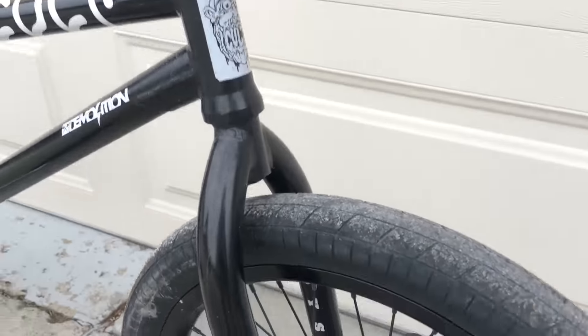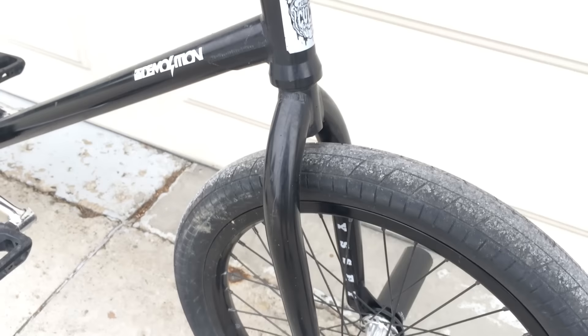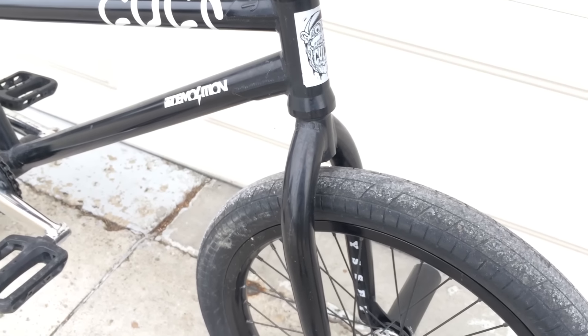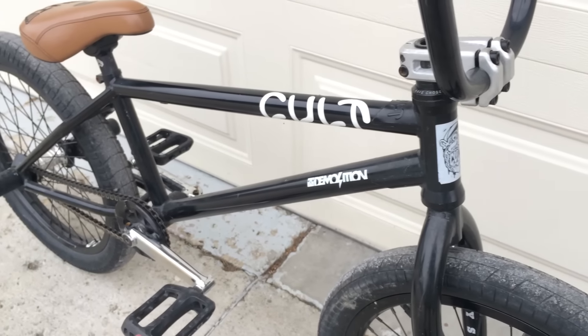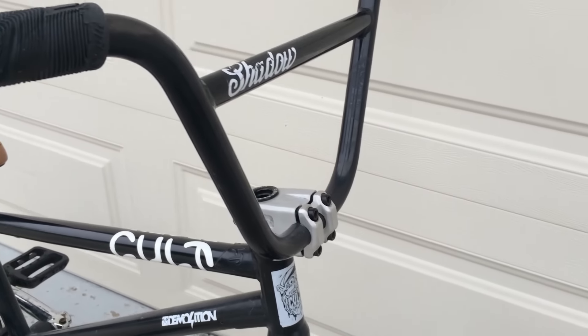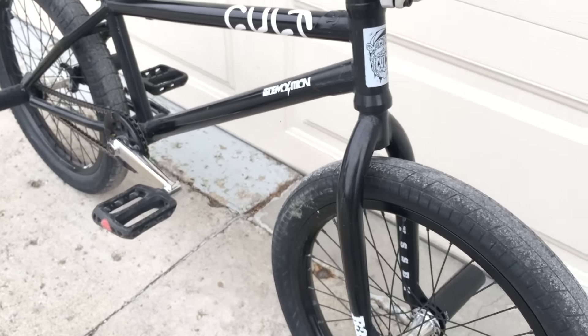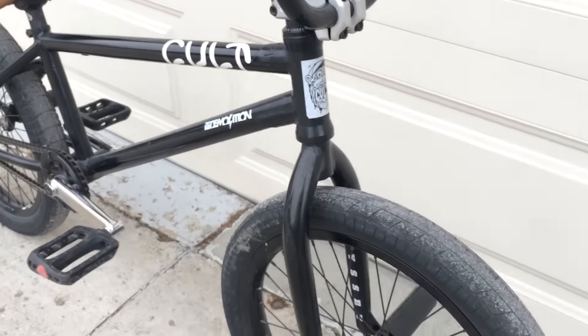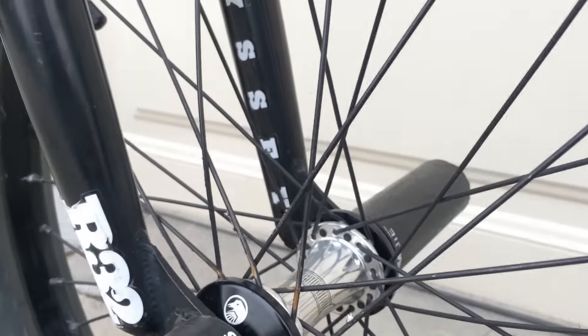Next we got the Odyssey R32 fork. I wish I would have got the 25s because they're a little bit steeper for street, but these are really good for park too. That little bit of offset is kind of good for everything, and I like to be able to learn everything, so I actually kind of like having the 32 — plus it's just a standard fork.